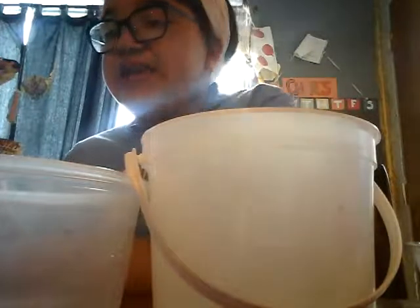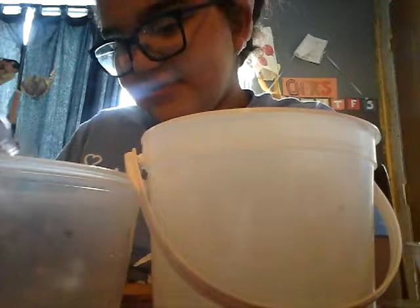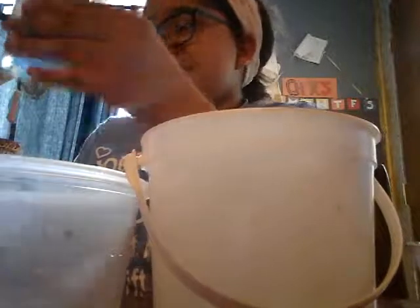Okay, so first we are going to do the glue and I'm going to pour it in. I'm going to use a big measuring spoon to mix it up.